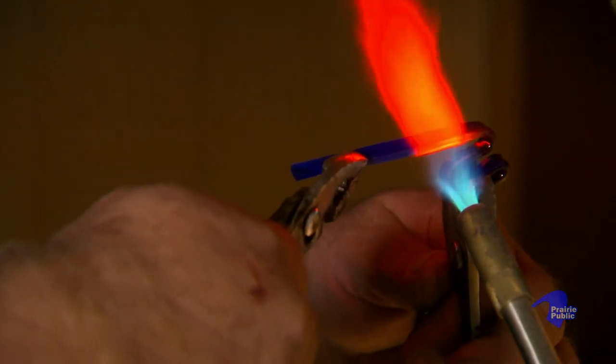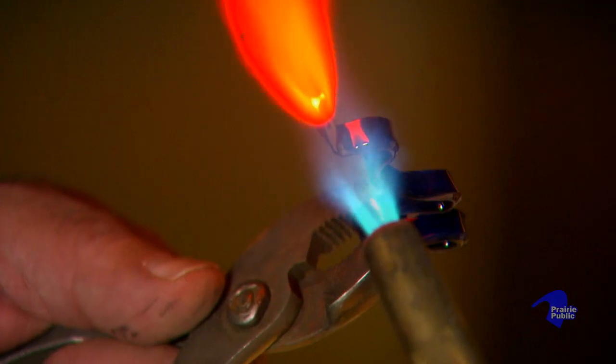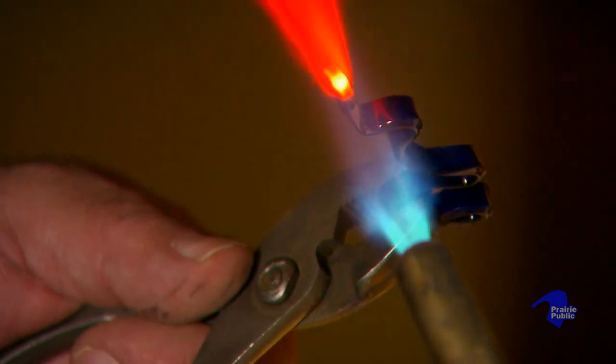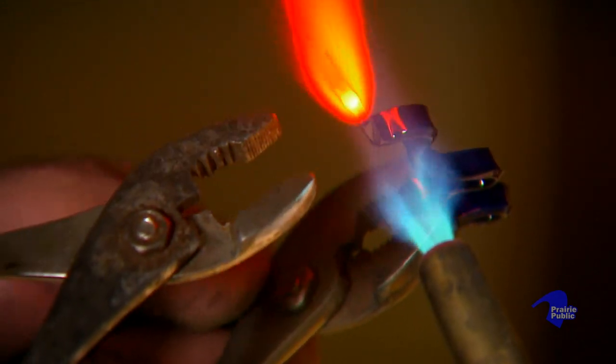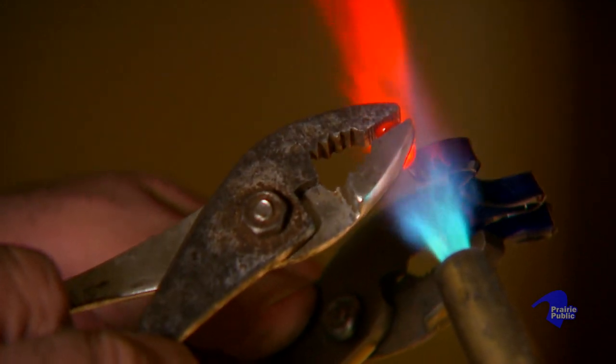Those glass blowers that talk about that power over the glass to make it something — I don't know if it's quite that dramatic here, but yeah, it's neat. Glass is supposed to be brittle and crack, and when you can make it soft and flowing and then make it into these nifty curlicue shapes, it's just fun. And then it just happens to work really well for a kaleidoscope object chamber.